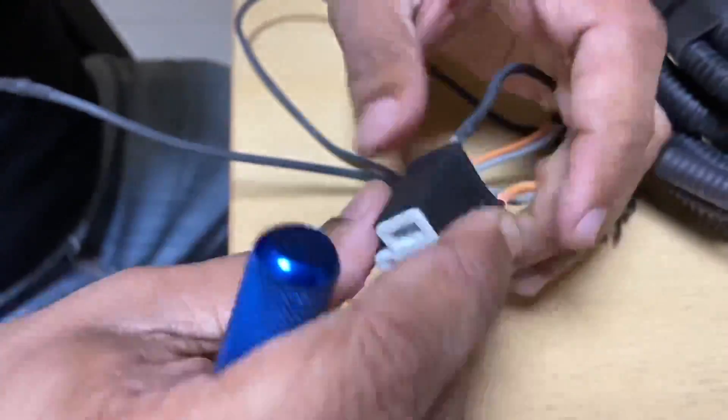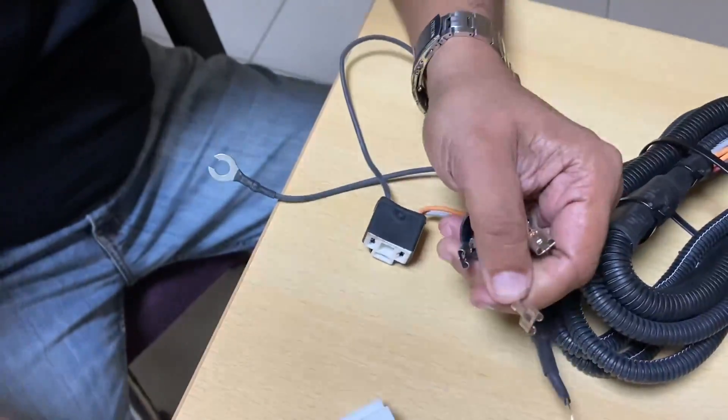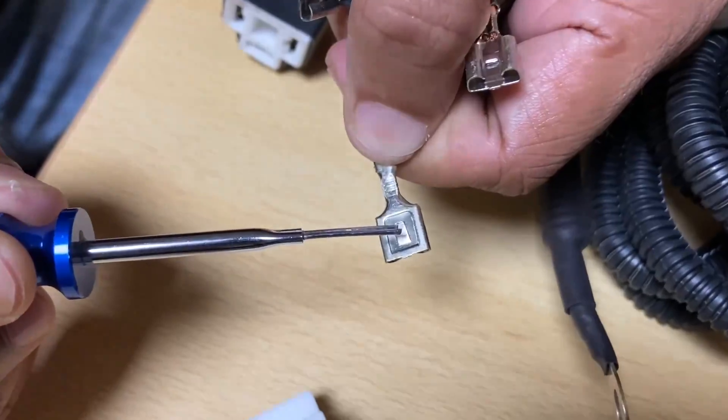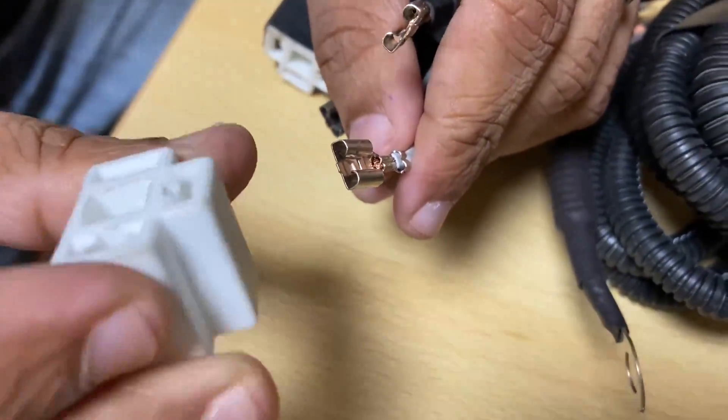I have to pull it out, and here you can see these tabs. This tab has to be pushed inside, and only then will it come out from the ceramic connector.